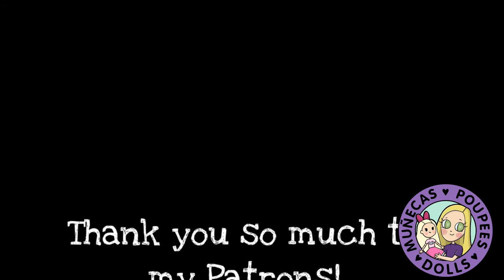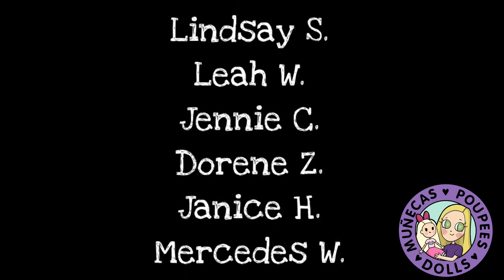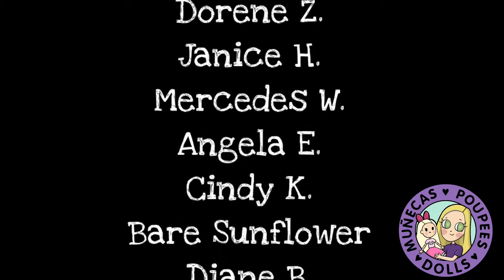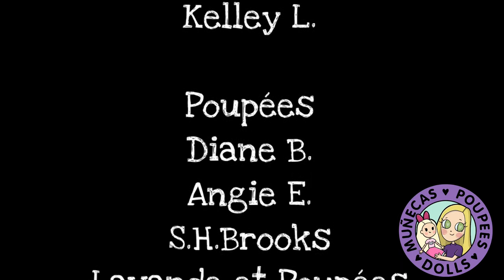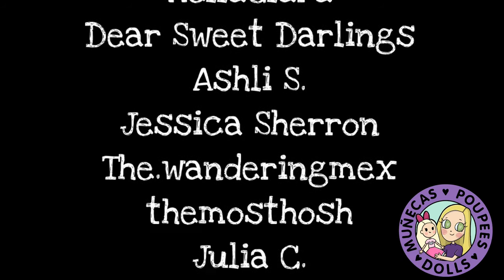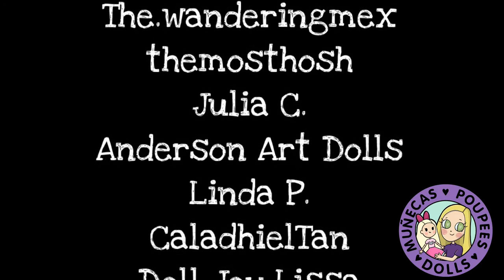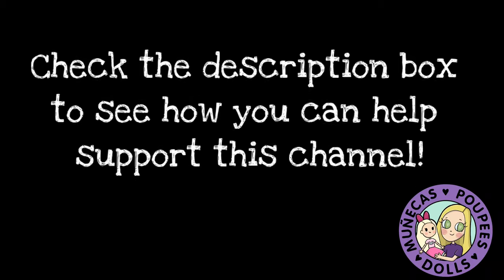I want to say a huge thank you to my patrons from Patreon: Lindsey S., Leah W., Jenny C., Doreen Z., Janice H., Mercedes W., Angela E., Cindy K., Bear Sunflower, Diane B., and Kelly L. Your support means so much to me and helps me continue bringing you great dolly content. To find out how you can support this channel, be sure to check the link in the description.